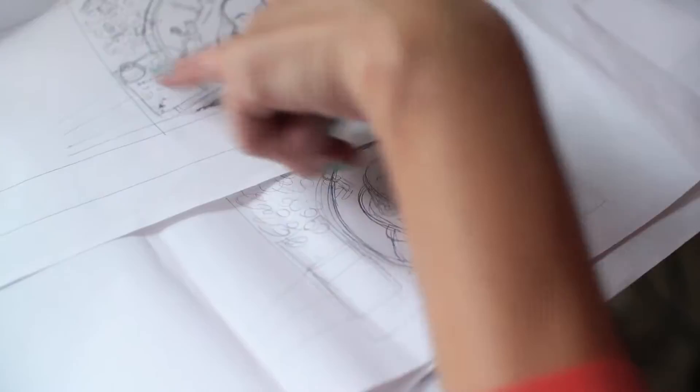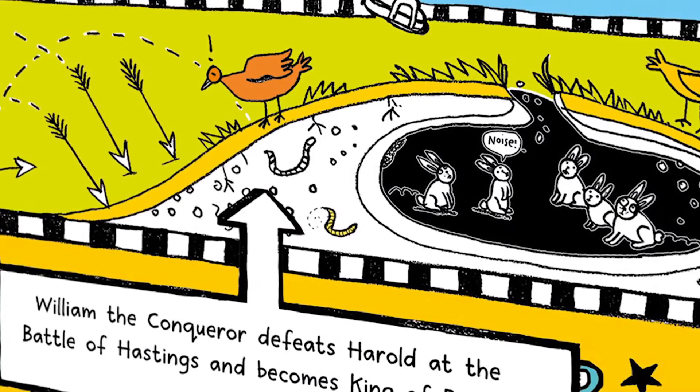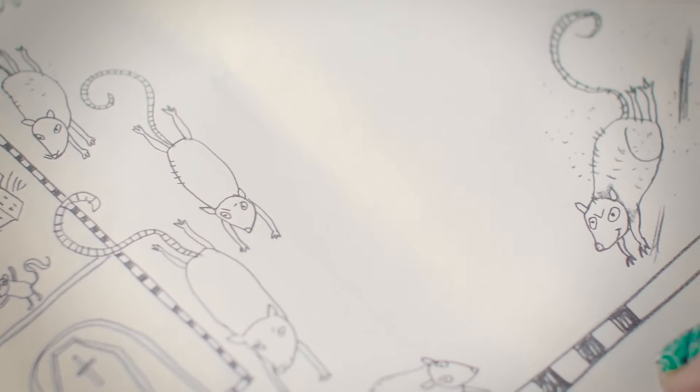I wanted the panels to be very recognisable — there's no point doing William Shakespeare if you don't have William in the picture — and I was also really keen to try and bring little bits of humour. So one of the things I imagined was that while the battle is going on at the surface, underneath there'd be maybe a few creatures or rabbits wondering what on earth is going on.